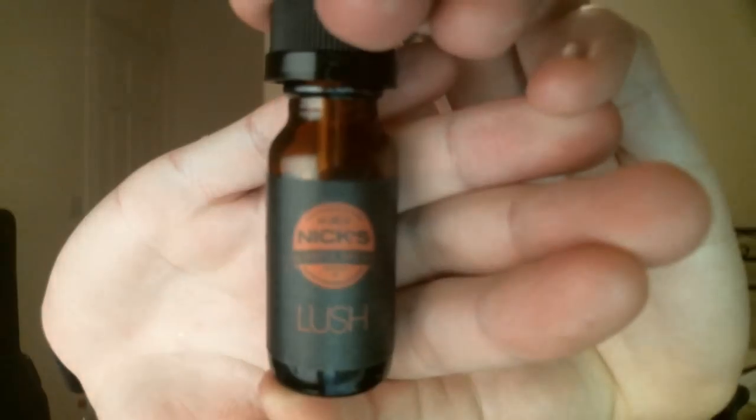What is up everyone, this is Rob the Vapor and today we are back with another e-liquid review. There's a lot of vape around here and today we have Nick's Blissful Brews — it's a mouthful — and the liquid we are reviewing is called Lush. But before we get into it, we'll talk a little bit about the bottle.